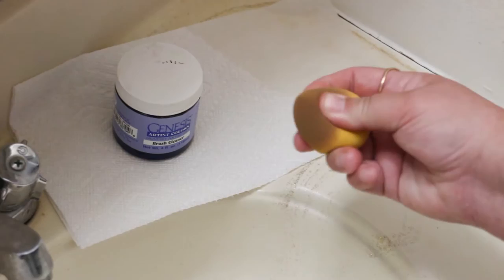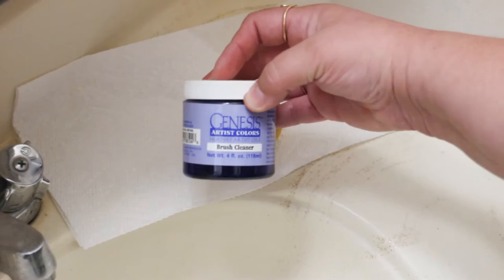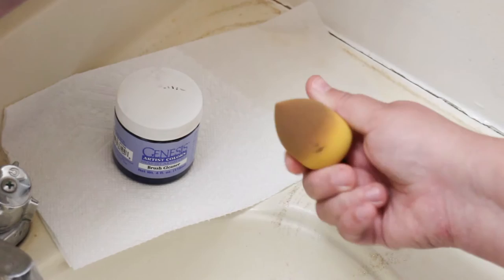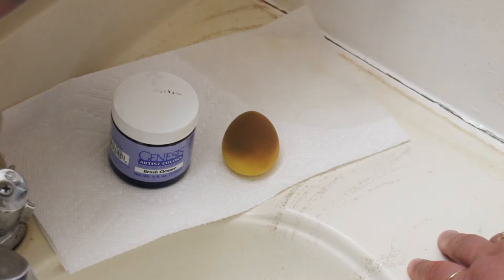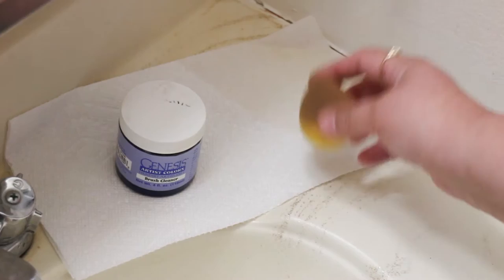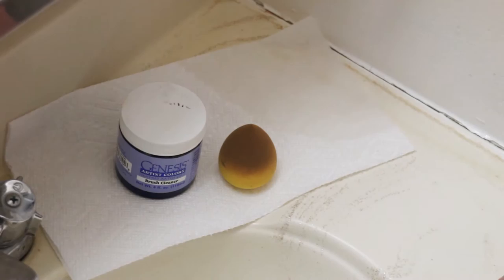I have the Genesis Artist Colors Brush Cleaner in my stash and it works perfectly for taking the paint out and removing the residue of the Genesis heat set paint left behind on the cutie blender. I would encourage you to experiment with hand soap, dish soap, or other art brush soaps and see if that works for you, but this is what has worked for me. If you're interested in purchasing the brush cleaner, I will provide a link below. So let's get started.